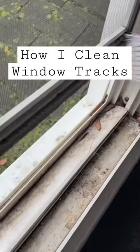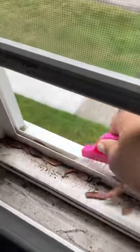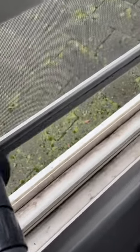I used to hate cleaning window trucks because I felt like I wasted so much paper towel, so here's my new and improved method. First, I go in with my groove brush and loosen up everything. Then I go in with my Shark vacuum and my horsehair brush attachment and vacuum up all that loose debris.